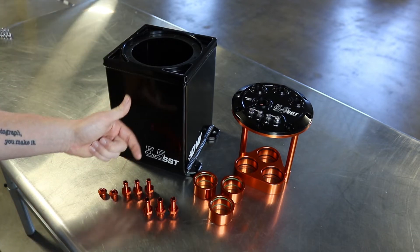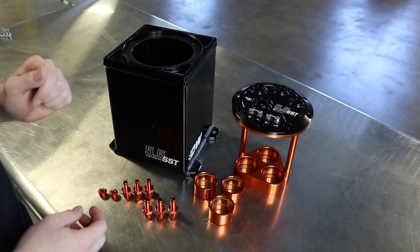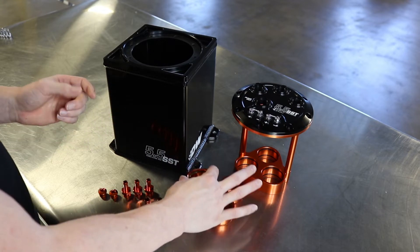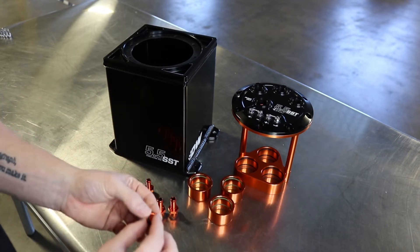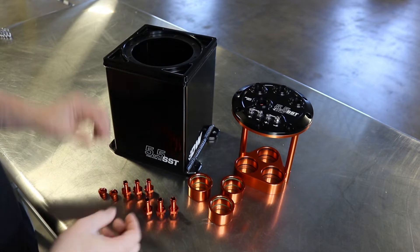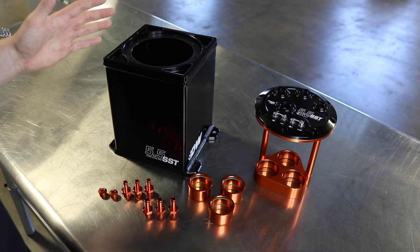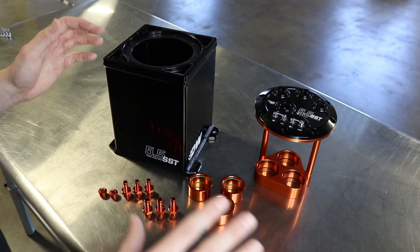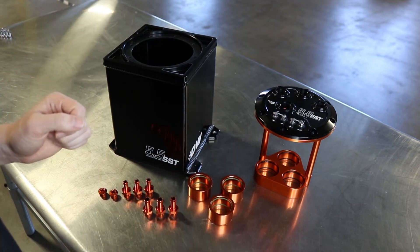It does come with different hose barb adapters depending on which pump you use, and also adapters to fit the smaller DW 200 and DW 300 pumps. We do have block off plates if you only happen to run one or two fuel pumps. That is the new 5.5 liter stage surge tank. Now we're going to move over to the installation clip to show you how easy it is to install the fuel pumps into the surge tank.